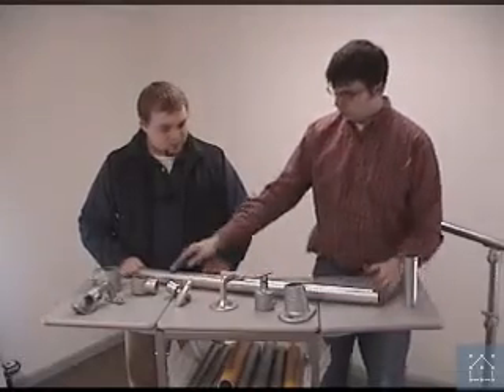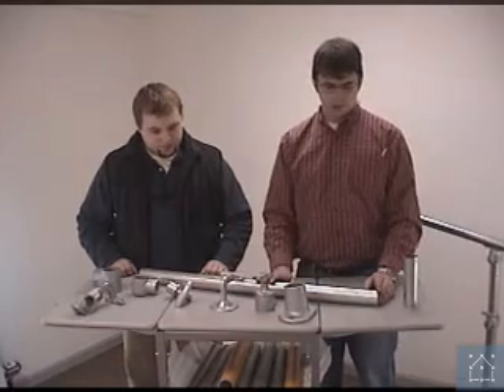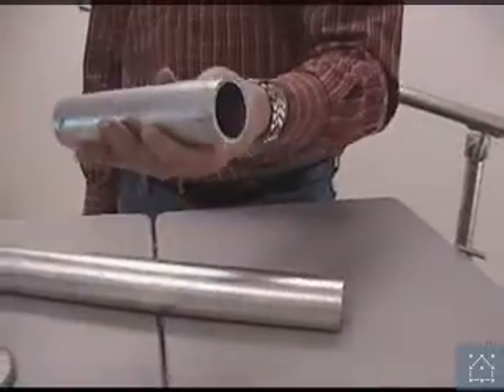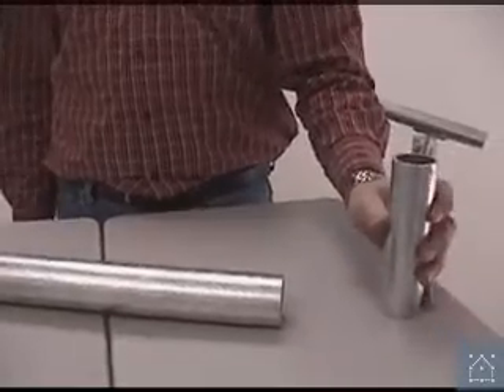This particular piece of pipe that we have right here is going to be used in this example as the upright. It's a size 8, inch and a half nominal velour pipe. This is what we're going to use for the example of the handrail. This is a size 7 pipe.